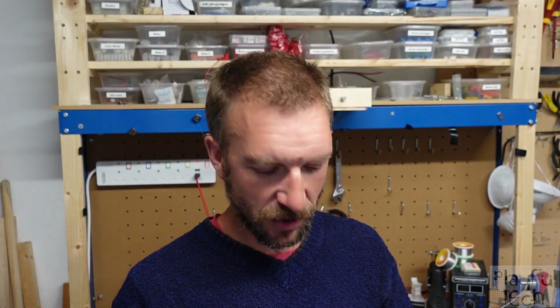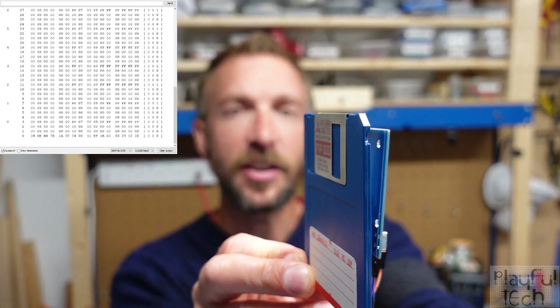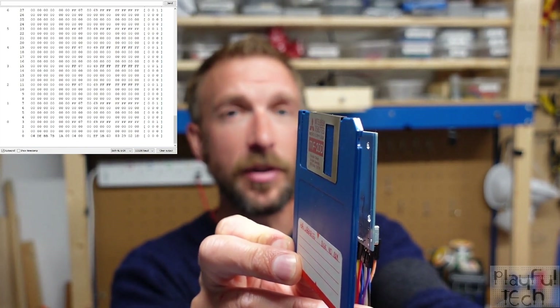But floppy disks are obsolete technology and the magnetic media inside them is pretty fragile, especially in an escape room where you've got lots of high-powered magnets around. So I decided to fake it instead. What I did is I modified the floppy disk, removed the magnetic film from inside, and replaced it with an RFID tag. This means that if I have an RFID reader and hold my disk up next to it, it can read the tag, and I can read and write to that card just as if it were a genuine floppy disk.